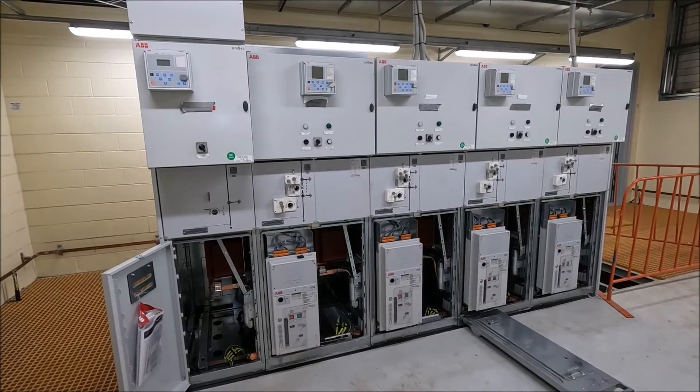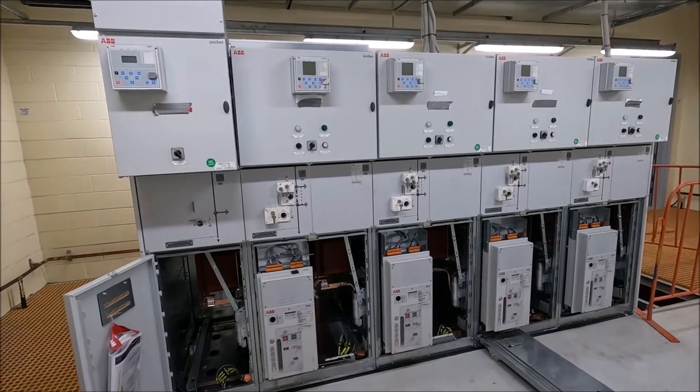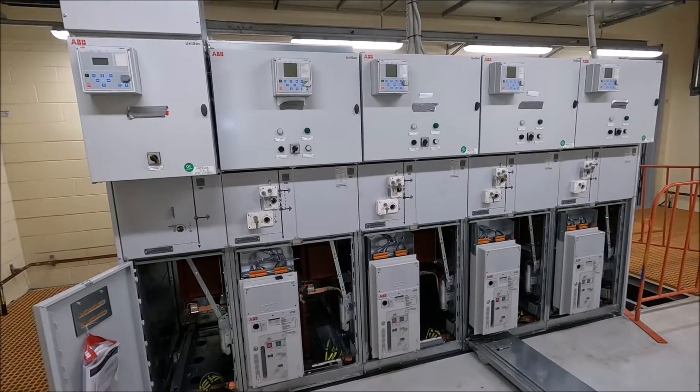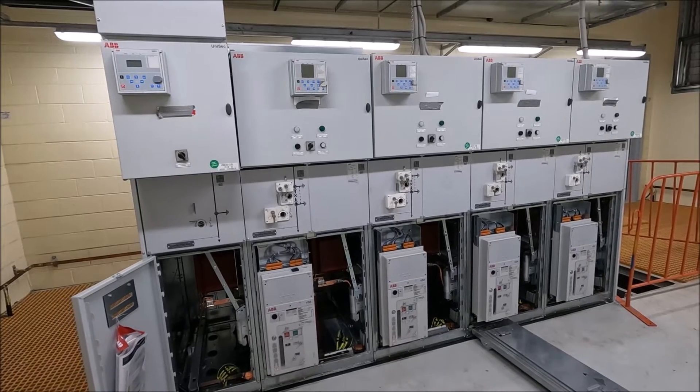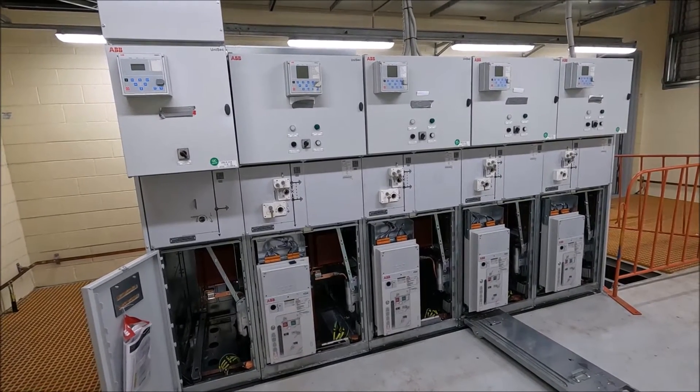Hi there guys, welcome to another Ross Perry Productions video. In this video I'm going to be quickly showing you around some HV switchgear. This is HV rated at 11,000 volts or 11kV, often referred to as medium voltage as well.